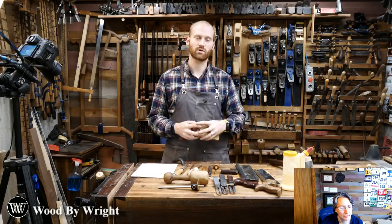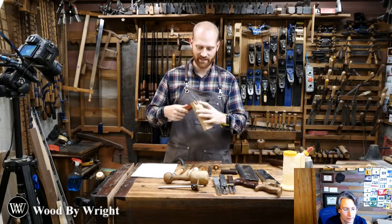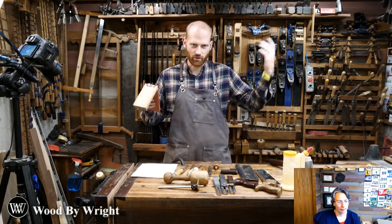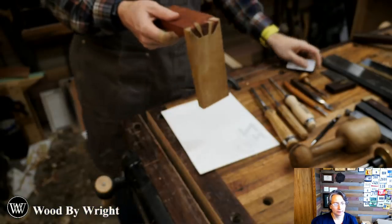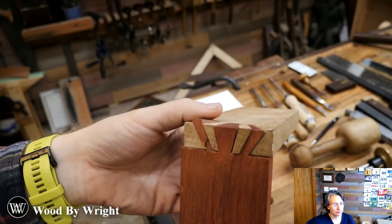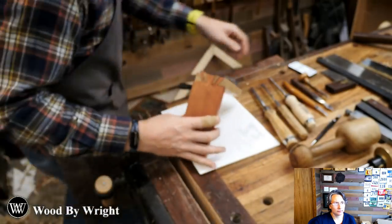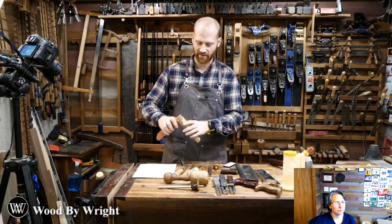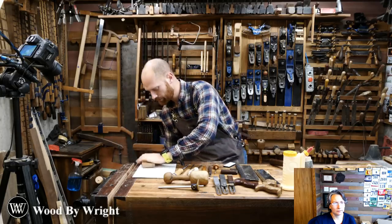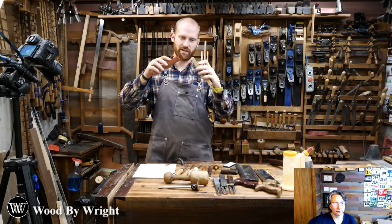Looks like we are going to have a video tonight. So tonight we're going to be making a sunrise dovetail. What is a sunrise dovetail? It is basically a dovetail where the pins and the tails are all one thing. It's a complicated joint - not an easy joint - but once you wrap your brain around it, it goes together a lot easier. It actually goes together at 45 degrees rather than one sliding into the other. The tips actually touch tip to tip and then slide into each other.